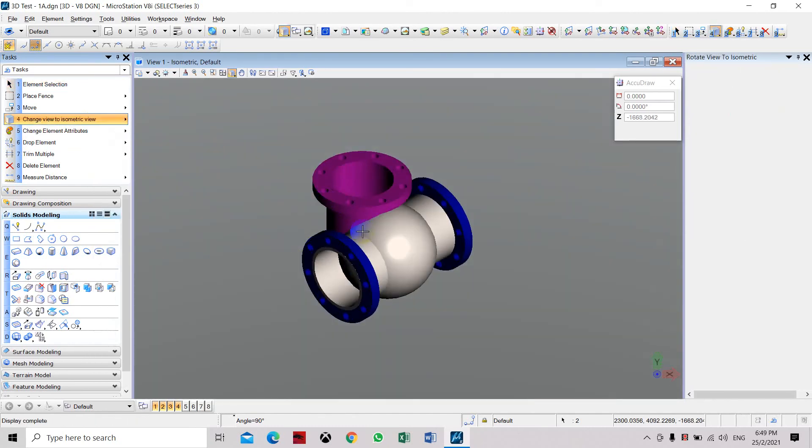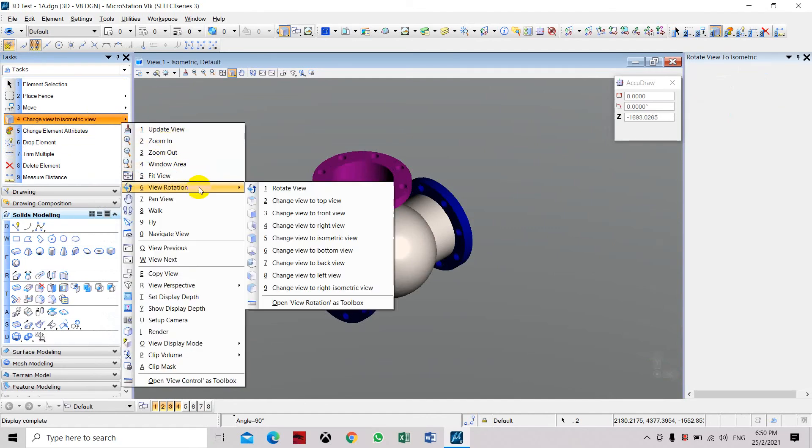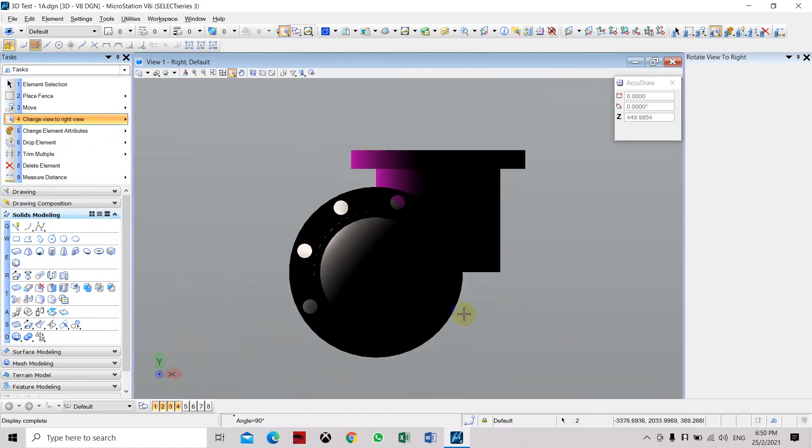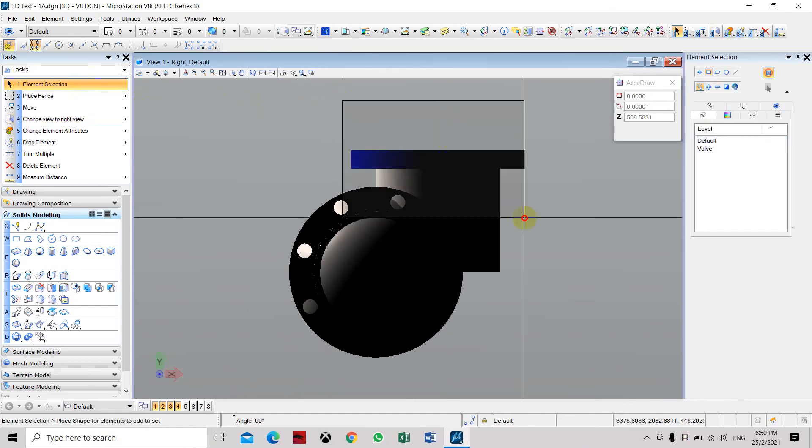You can see it is a little bit offset, so we need to go back to the right view so we can move it to the correct center position. Select the upper part.